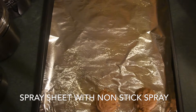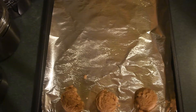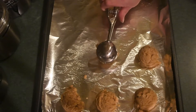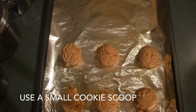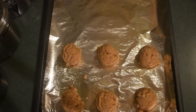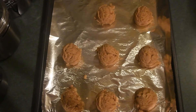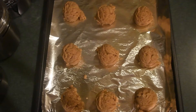I lined a baking sheet with some aluminum foil and then sprayed it, and I'm using a cookie scoop to put the cookies out so that way they're all the same size. My mistake was I should have used the smaller scoop. I used the medium one out of a set of three instead of the small one, so my cookies were a little bigger than they should have been. If you want to make two to three dozen cookies, you need to use a smaller cookie scoop — this recipe can make three dozen easily with a smaller scoop.